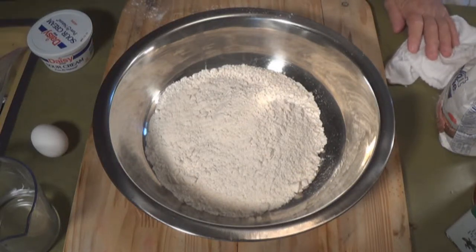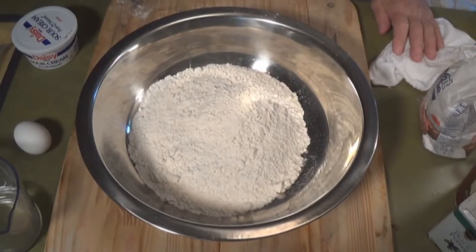All right, here we go. We're gonna make homemade pierogies. All right, let's do this.